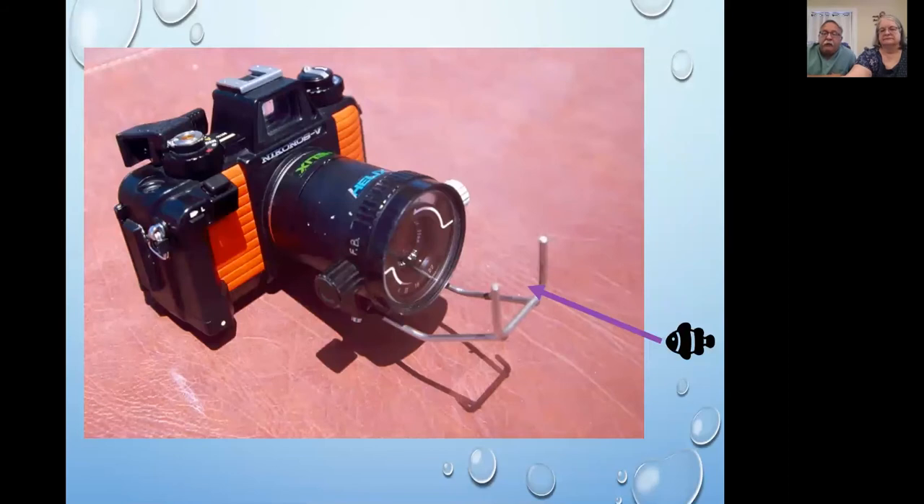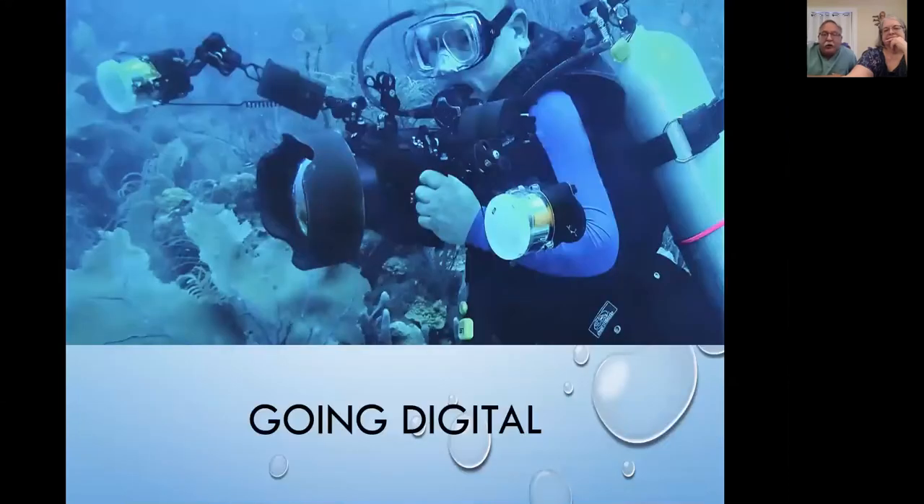A third issue: the single strobe tended to cast shadows, especially on close-up images. Fourth, we love macro photography, and with this early camera the depth of field was so narrow that you had to get just the right size critter to hold still within the focusing brackets — and fish are not cooperative. Despite all these frustrations, we really enjoyed these cameras for many years. They were state of the art. We made the leap to digital around 2005, getting Nikon cameras in a customized Aquatica housing, and we were able to use dual strobes.